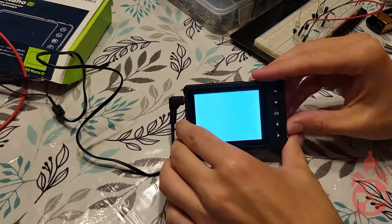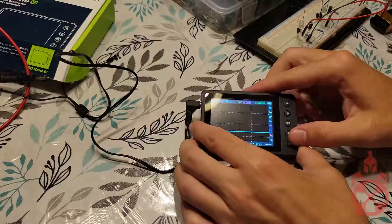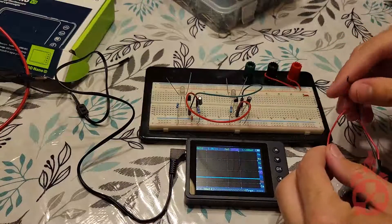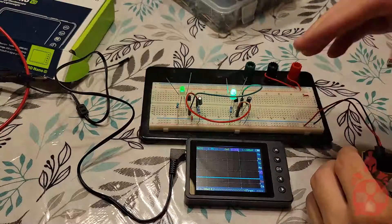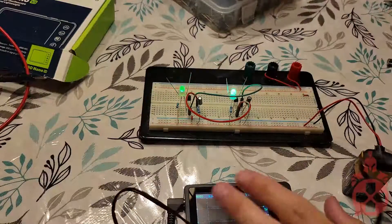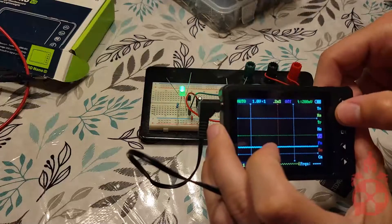First, let's boot it up and clear the test signal. You'll notice that I changed the scale to two voltage divisions. This is because when using a 9-volt battery, the signal will go off the screen.